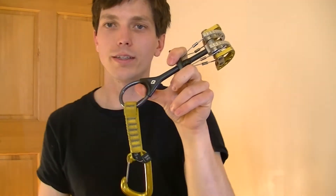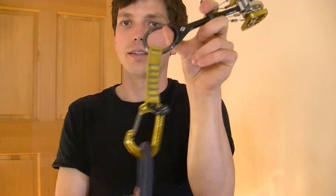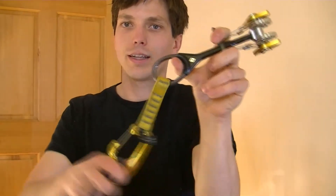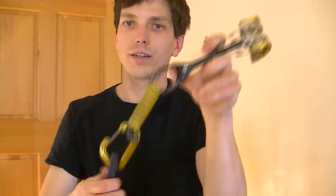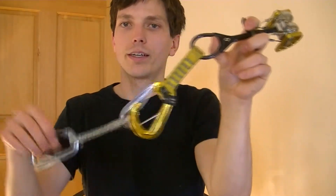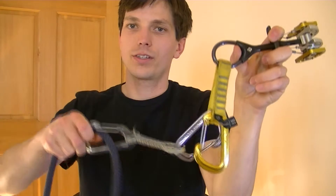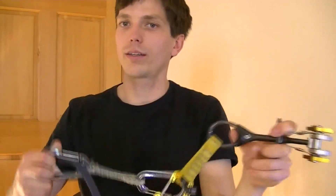In terms of clipping into your cam, you can clip directly into the first carabiner attached to the cam, but that can force the cam to wiggle up and down quite a bit. So I'd recommend at least using a quickdraw, just clipping through here. That reduces the amount that your cam might be able to wiggle out of the crack.